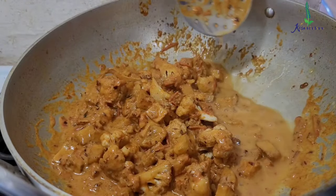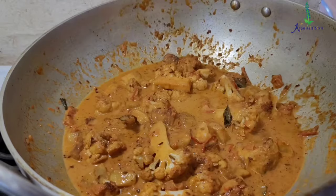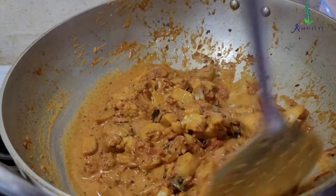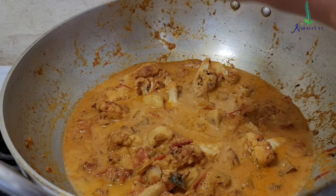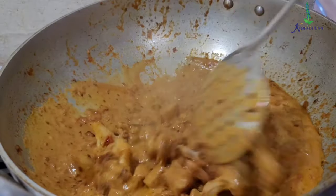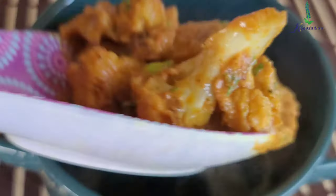Then add the potatoes and the cauliflower. On top of that, add half a cup of water. Now add crushed fenugreek leaves, also called kasturi methi, which is around 1 teaspoon. Cook it nicely. Add another half cup of water and cook it for 5 minutes. Then on top add 1 teaspoon of ginger powder. Again cook it for 5 minutes. Then turn off the stove and garnish with 1 cup of chopped cilantro.